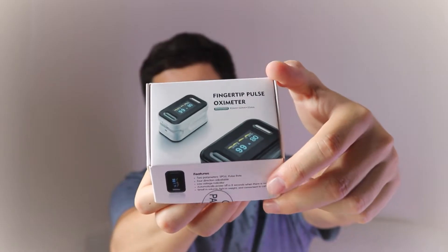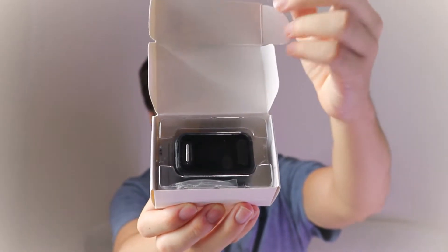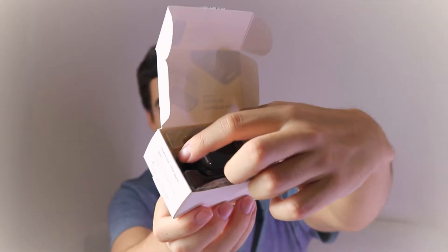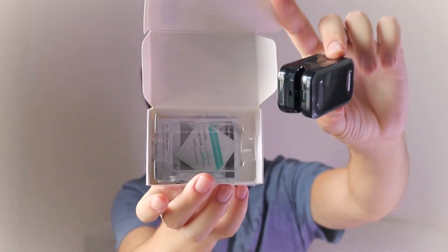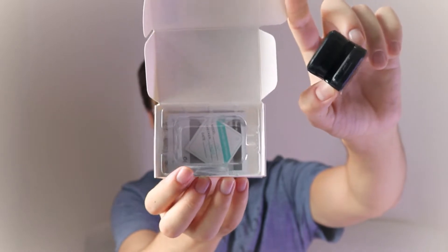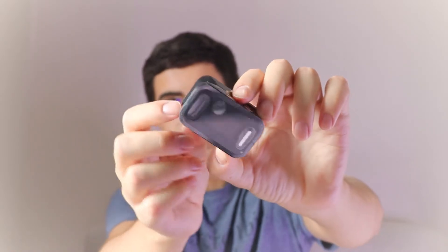Let's open up the box and see what we get inside. When we open up the box we find three things: the pulse fingertip oximeter, the user's manual, and a little lanyard rope that you can tie to the oximeter so you can carry it around easily.